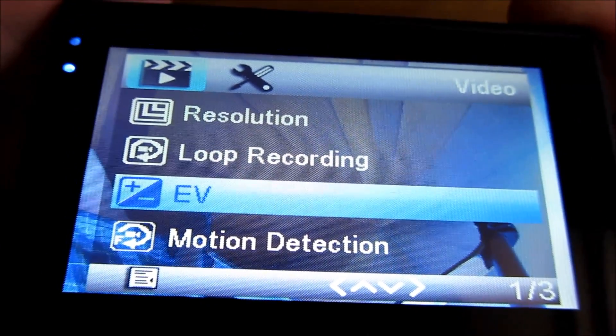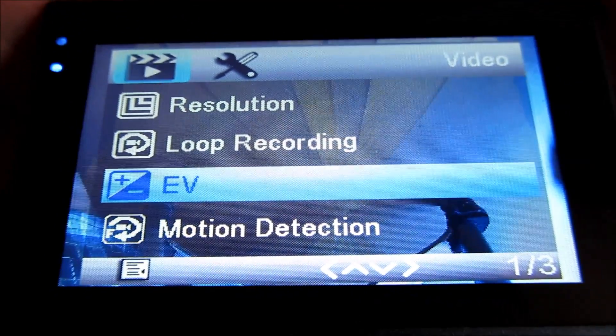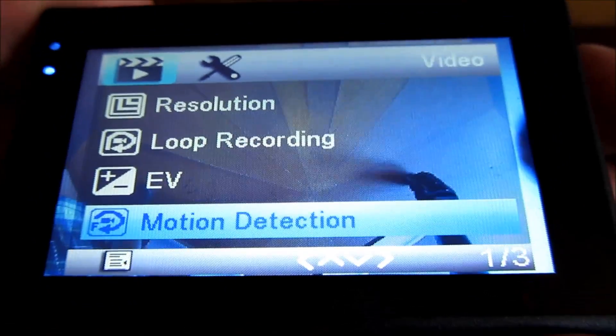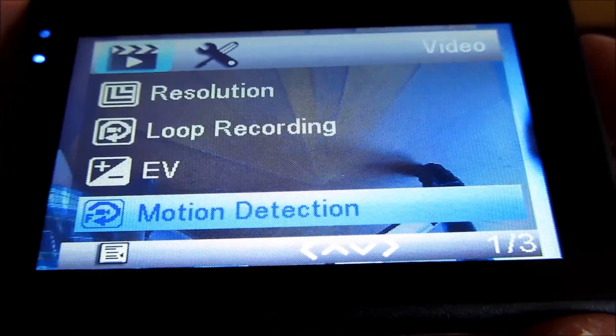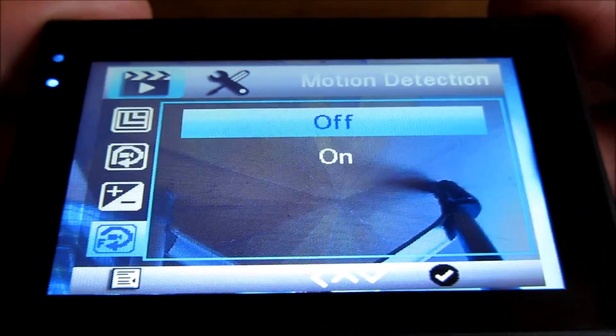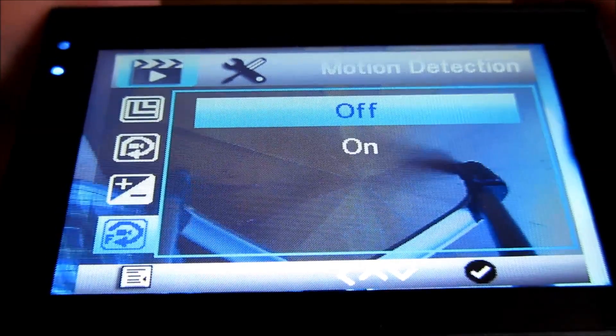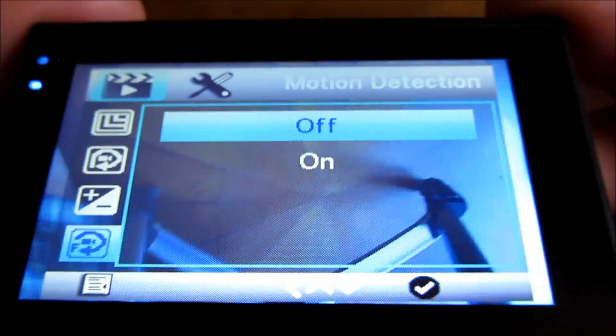EV is some type of lighting setting — I wouldn't touch that, it's usually unnecessary. For motion detection, I would suggest not using it. I've read in many places that it often leads to corrupt files, so I have this turned off.